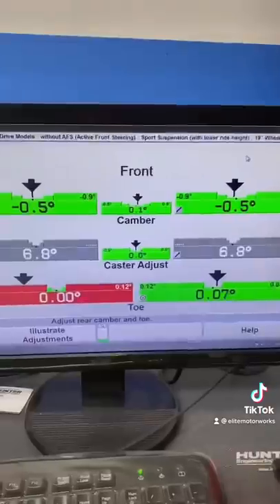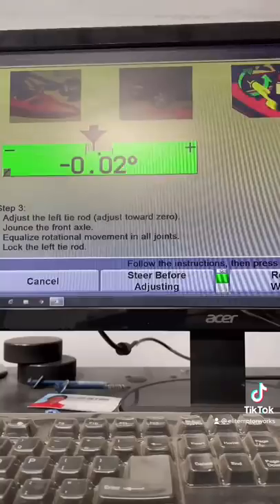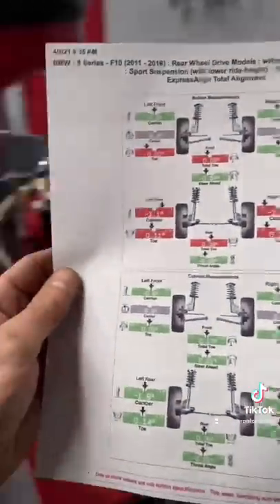And look how nice that is. The front just needs a toe adjustment, and that's easy — just rotate the inner tie rod until you're in. Bam, print. And there's the difference between free lifetime alignments and our alignments.